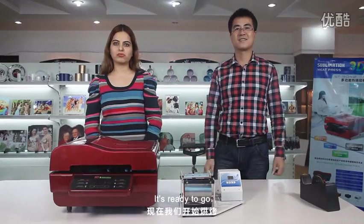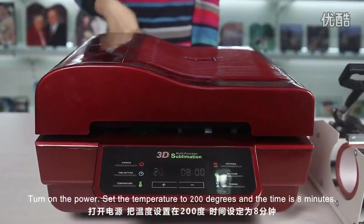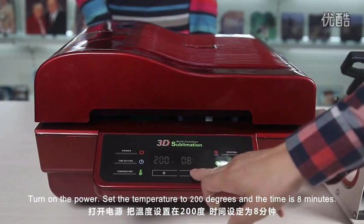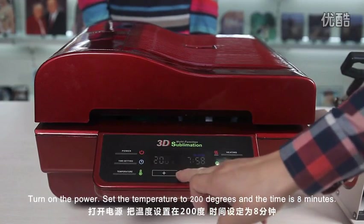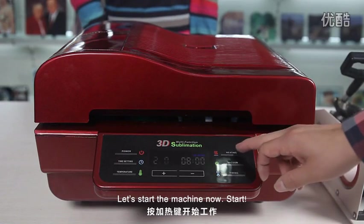It's ready. Turn on the power. Set the temperature to 200 degrees and the time is 8 minutes. Let's start the machine now.